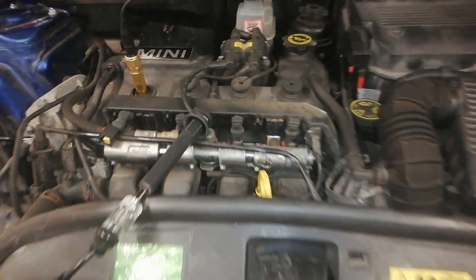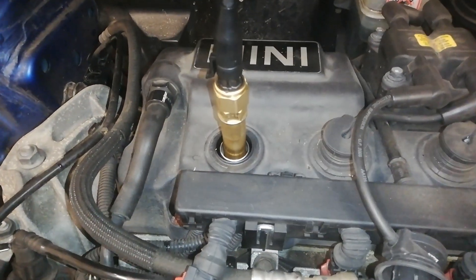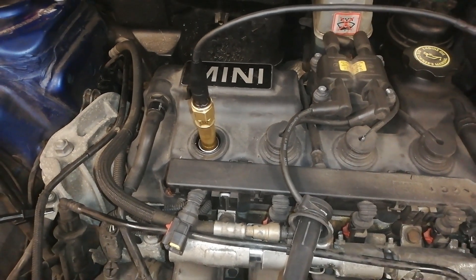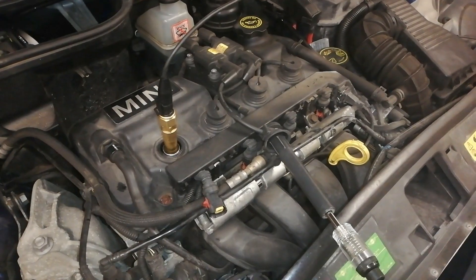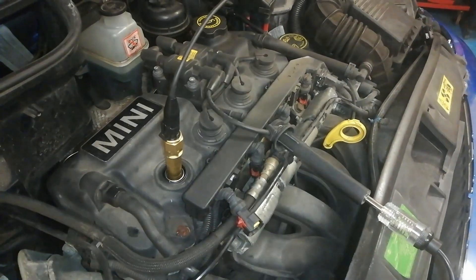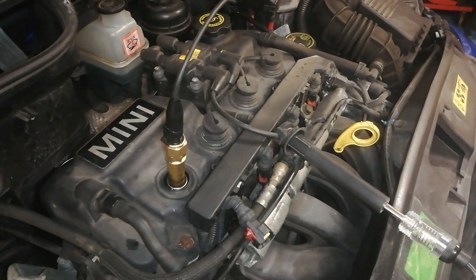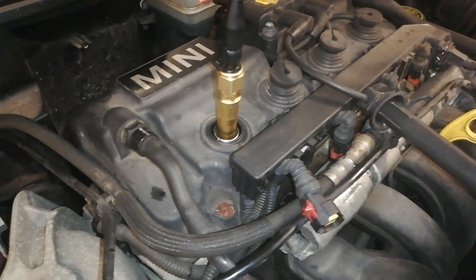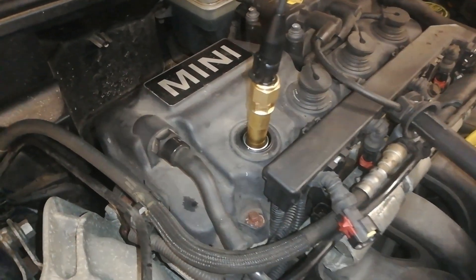We're back with our homemade in-cylinder pressure transducer for part two to give you a bit more information. This is a follow-on from part one - I'll leave a link below, and if you watch that it might make a bit more sense. I just thought I would talk about the setup here a bit.